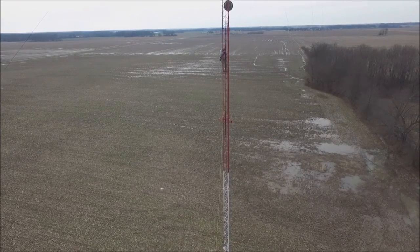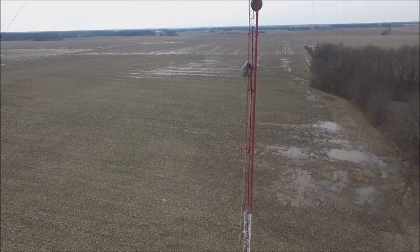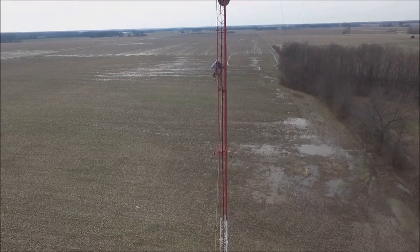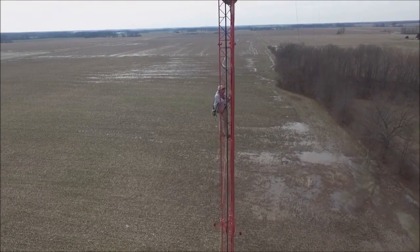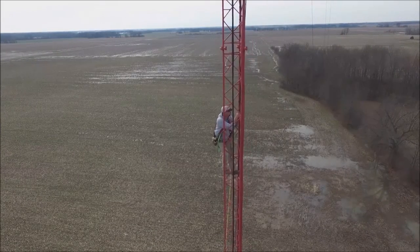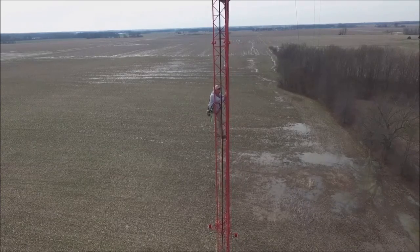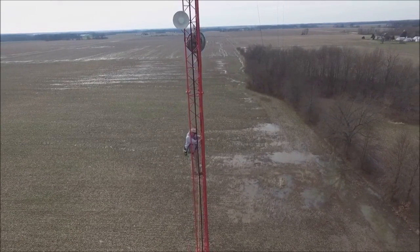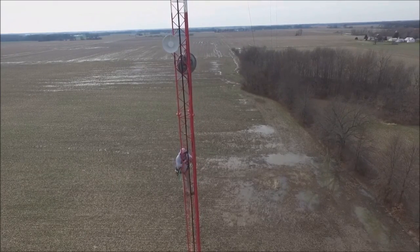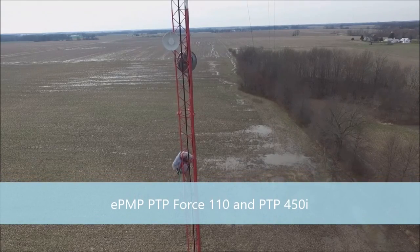Bottom backhaul here is the 450i — kind of zoom in here. Recorded this with the Phantom 3 Professional drone. It's only about the 3rd or 4th time I've flown this since I got it for Christmas. We'll go up here and then we have a Force 110 P2P feeding the tower. That's ours as well.